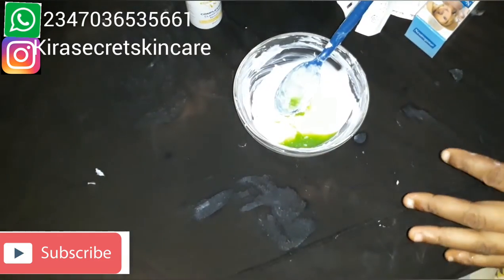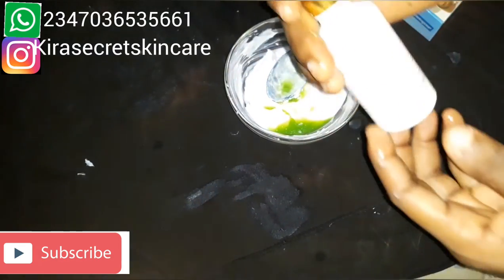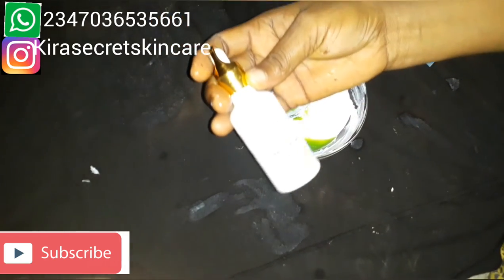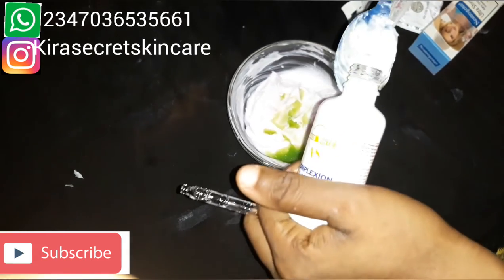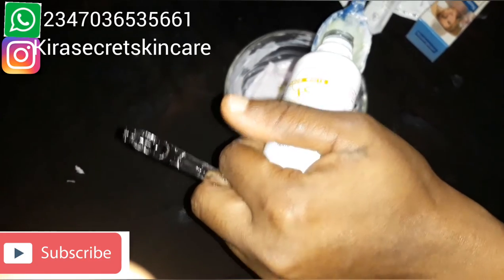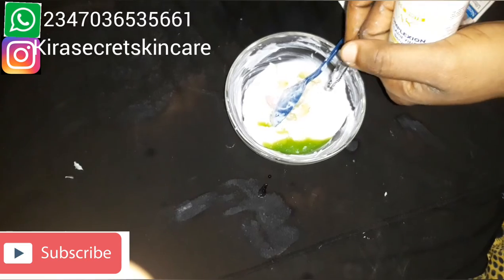If you've not subscribed to our YouTube channel, please subscribe and hit the notification bell so you'll be notified anytime I upload a video. This is Amos White Complexion Clean Fine Syrup — it is an amazing syrup that works wonders. It's so beautiful and super effective. We're just taking a little. We need this syrup to brighten the skin.